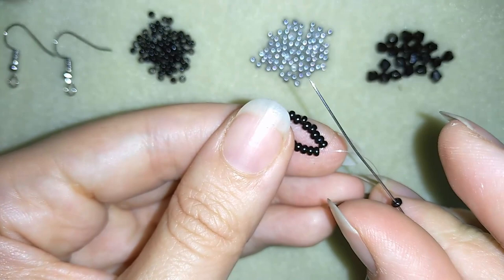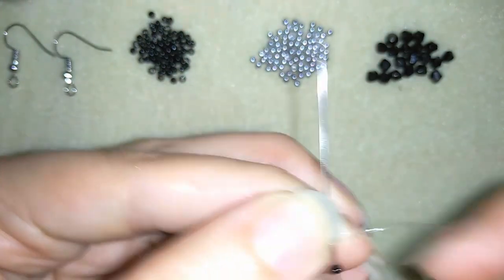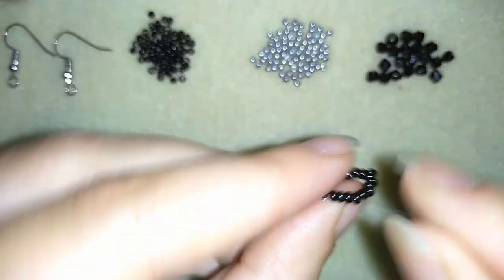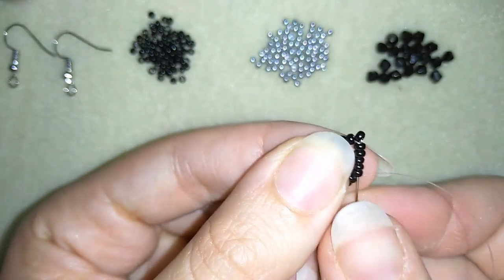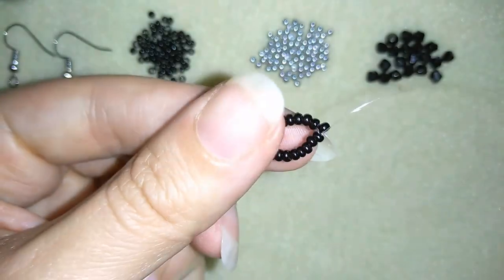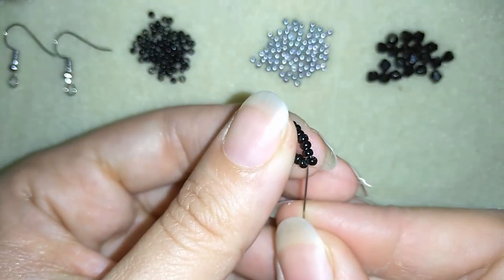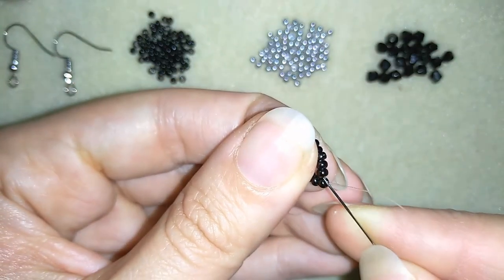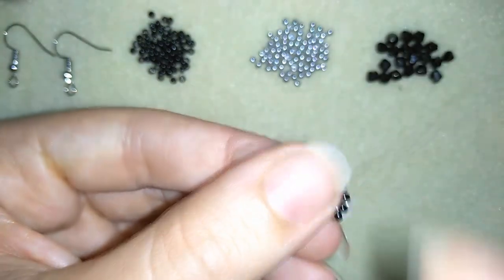I'm taking one more seed bead and going again through all of those beads in this direction. You can see how I'm forming something like an angle, and I'm going through this angle bead and through the following seed bead — just like that.